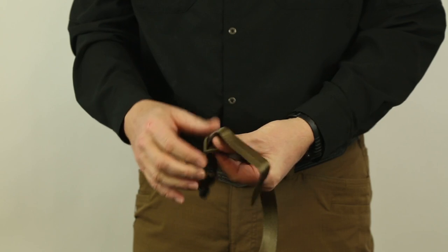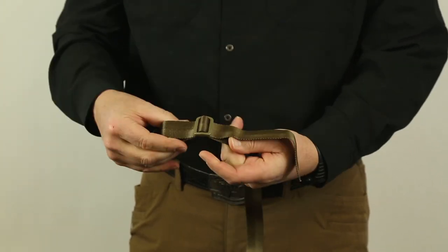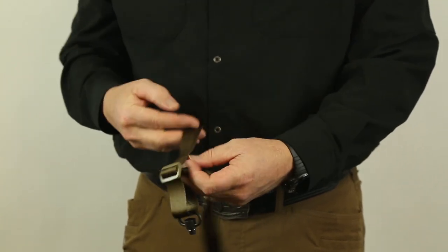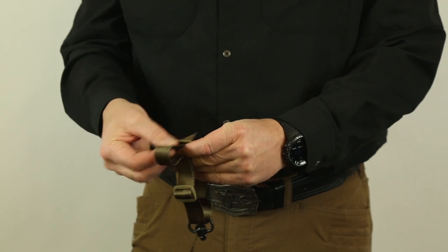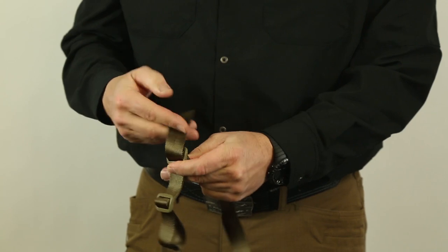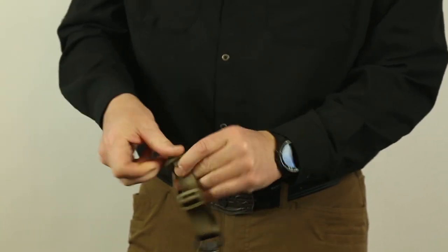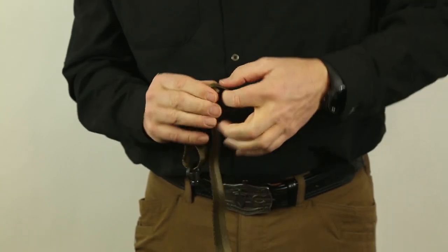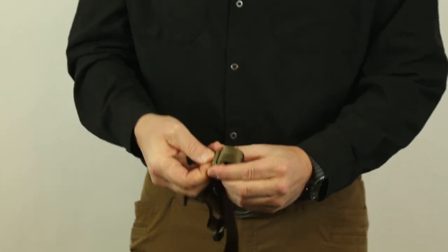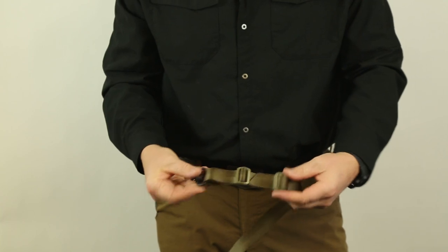Go through the tri-glide like such. You can go the opposite way if you want, but it's really a pain to do that, so I go on the back side — it keeps all of the rough edges away from your neck and away from your body. I went through there, then I go back on itself like such to lock it, so now I've went 180 degrees out from the direction I was going, and I pull that down tight, and that's locked in place. That's what it should look like.